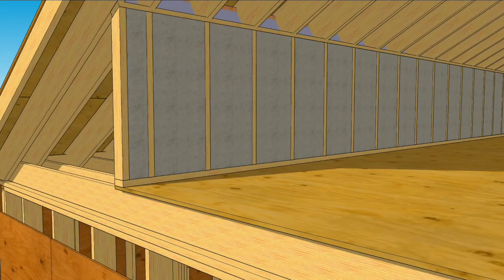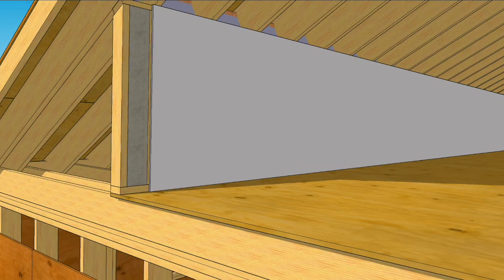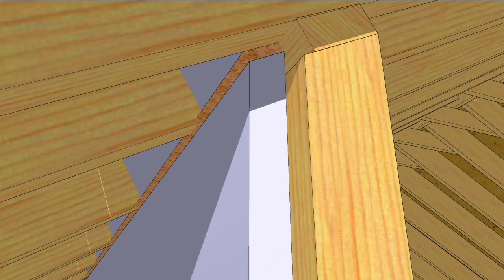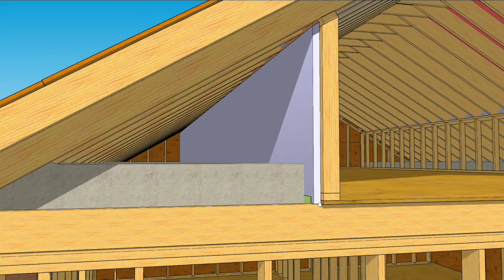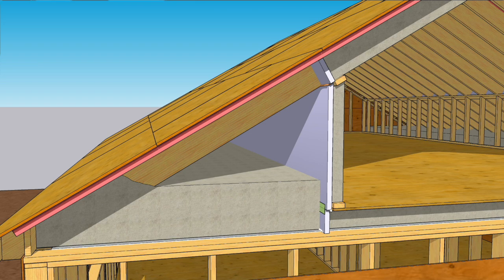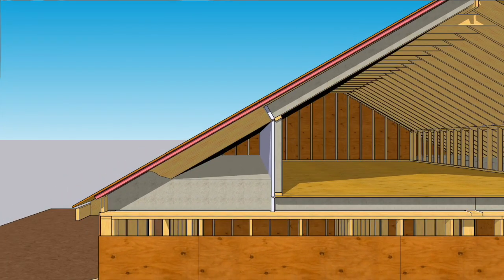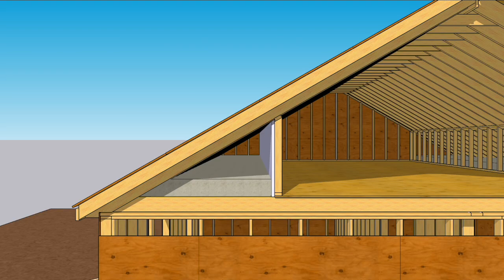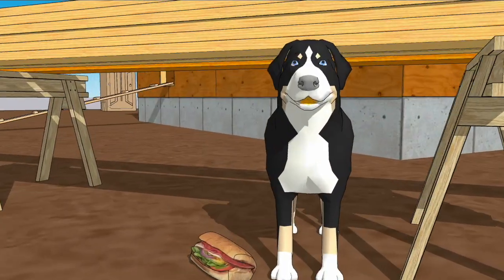Now we can insulate the wall cavities and add drywall to keep the insulation from falling out. Seal the rigid foam board to the rafter blocks with canned foam, and you're ready to set the insulators loose, filling the floor outside the living space and the rafter cavities above the living space. This is one way to create a continuous thermal boundary that'll keep that living space livable. But good luck with that sandwich struggle.